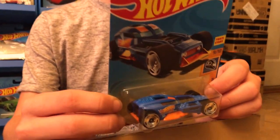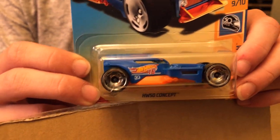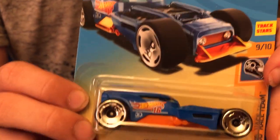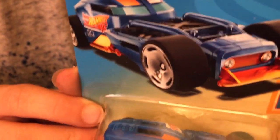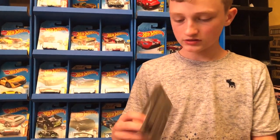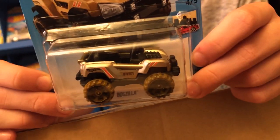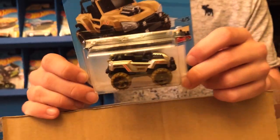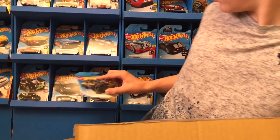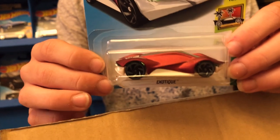Then we have another one from the HW 50th Race Team — it's the HW 50 Concept. I like how it looks. We have run out of room in the display, so I'm just going to send them over to the side. Next up we have Bogzilla from HW Rhyons. And this is the Exotic from HW Exotics.